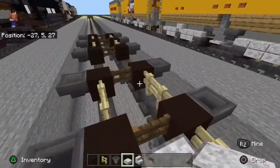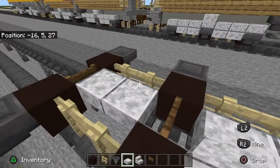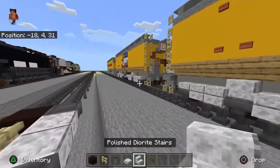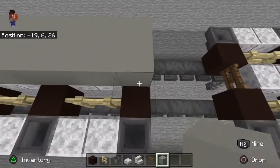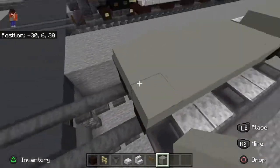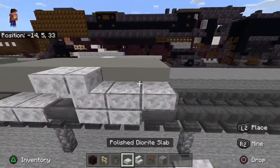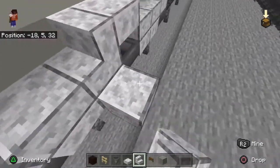Put two in there. Take more polished diorite slab — whatever block you're using — and slap it in there. Then get out light gray concrete and do this to the top, then take polished diorite slab and place it upside down like this. Next, you're going to want to take slabs and place them here — you should do that on every one of them.